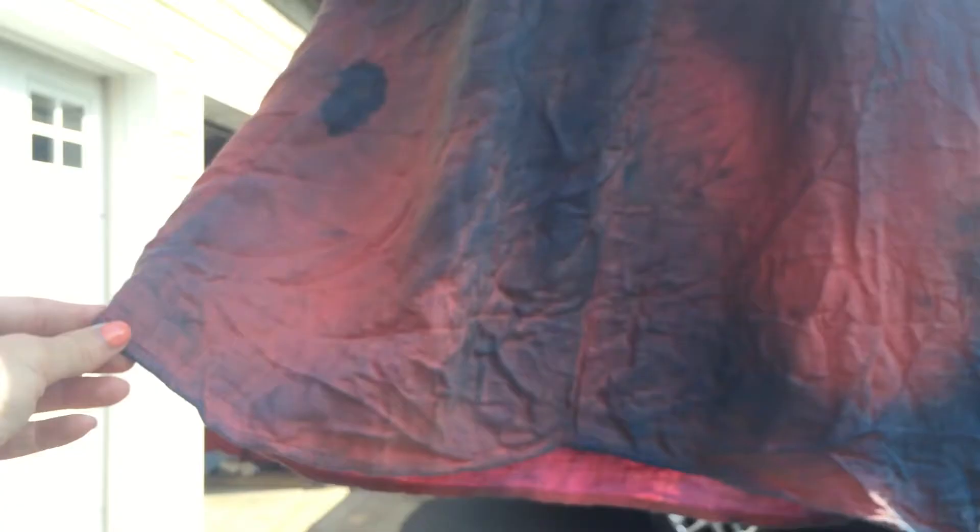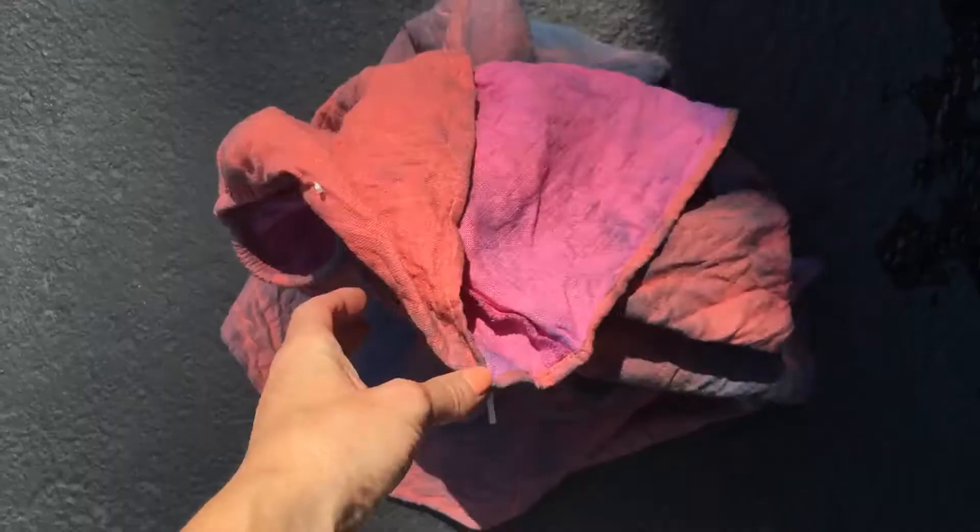Do you guys remember the awesome coral dress I bought for that modern gemstone earring tutorial? Well, let's just say I had to go to California for work. This is kind of what my dress looked like when I got back to New York. I'm heartbroken because, to be honest, it's kind of like the fanciest, most expensive dress I own right now — and of course that's the one I ruined.